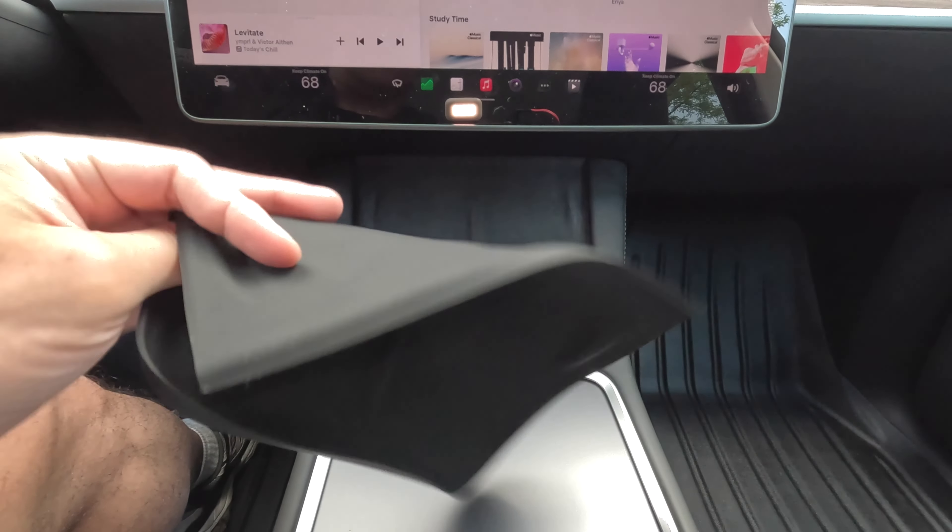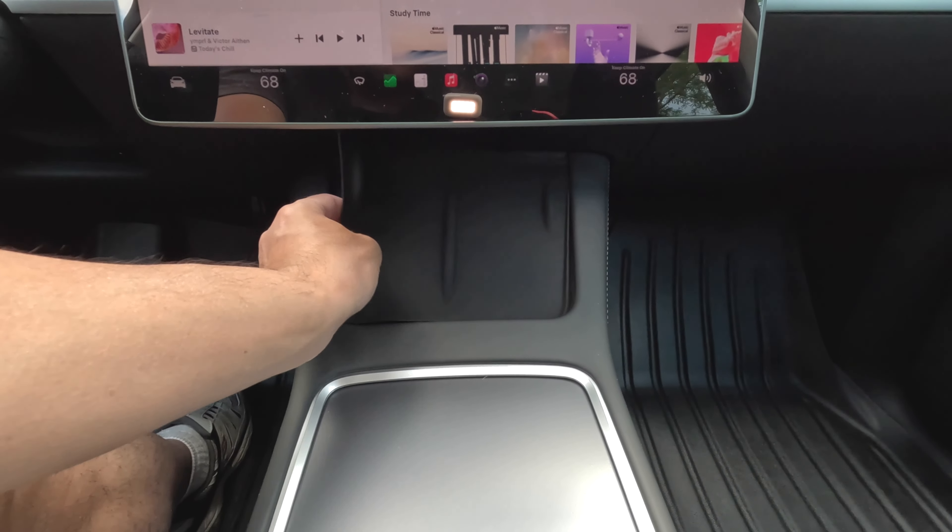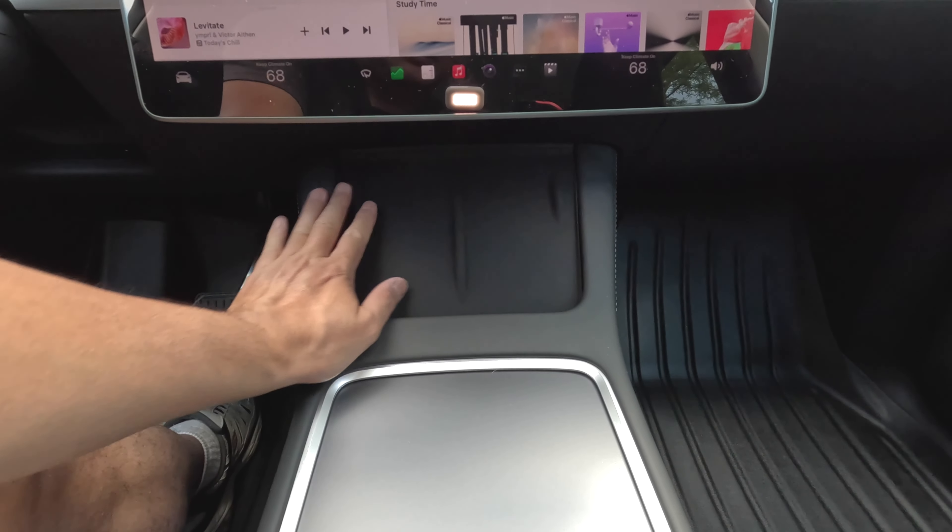This is flexible, easy to remove, and easy to clean. So basically, it just goes right over, and it's a good fit, you can see there. And I think it looks a lot better than the suede finish.